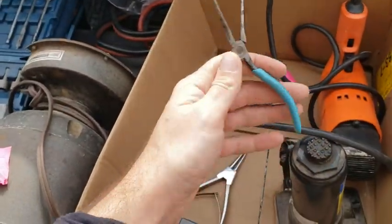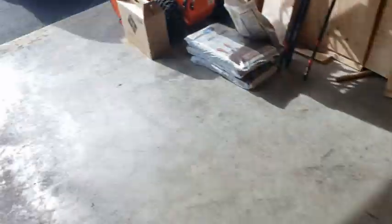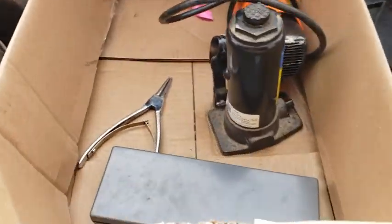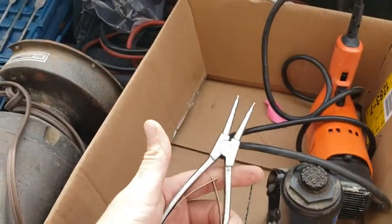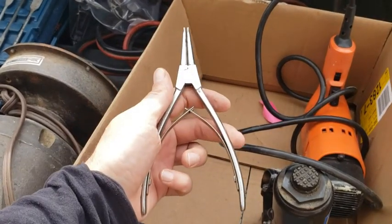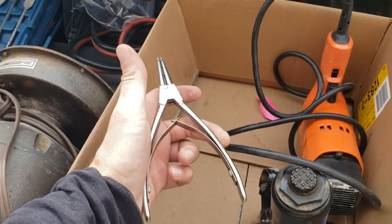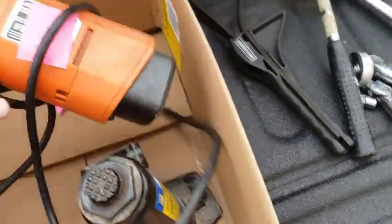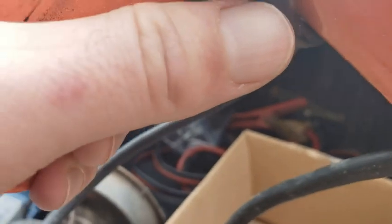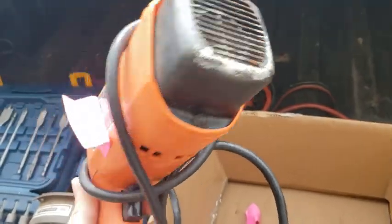Very fine needle nose pliers — I might put these to work today. There are also some spreaders — I'm sure I've needed these in the past, and when I need them, I'll have them. And a heat gun — $10, 1300-watt, 11-amp heat gun. Nice. Ten bucks.